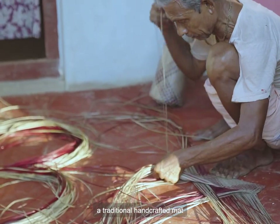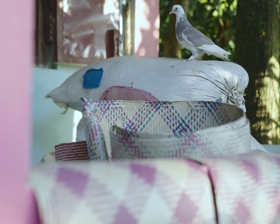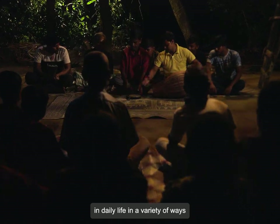Shitalpati, a traditional handcrafted mat, was once a part of people's everyday life all over the country. Shitalpati was used in daily life in a variety of ways.